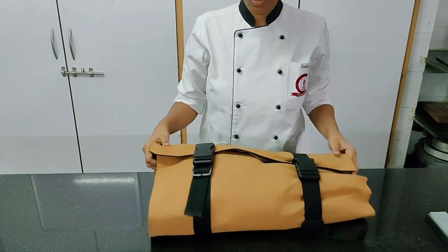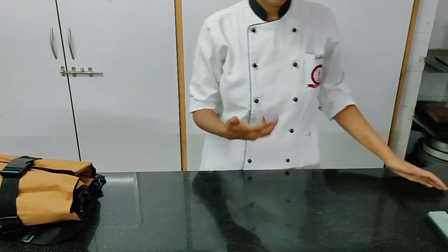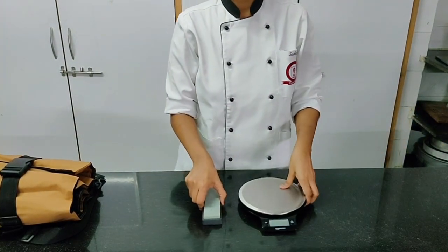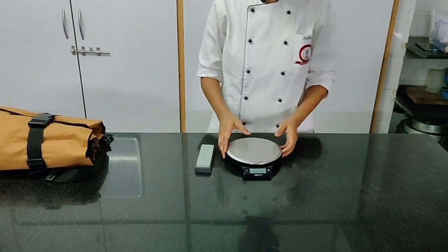So that was the toolkit. There are many more small light equipments that you need to have in your kitchen — maybe not on the go, but in your kitchen.